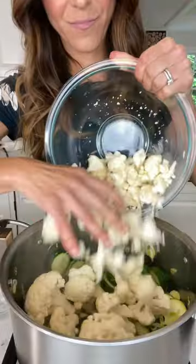Then to the olive oil we add leeks, salt, garlic, thyme, zucchini, cauliflower, veggie broth, and bay leaves.